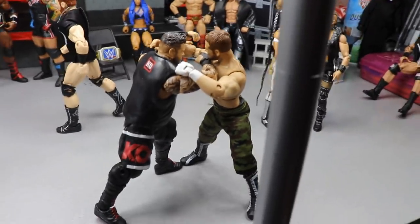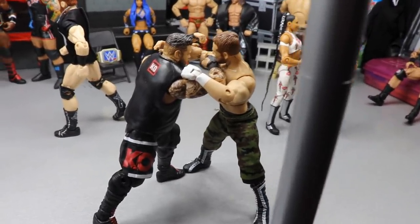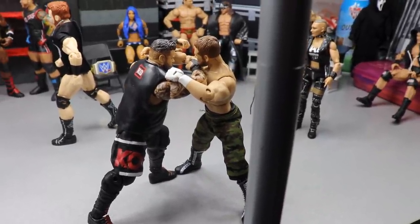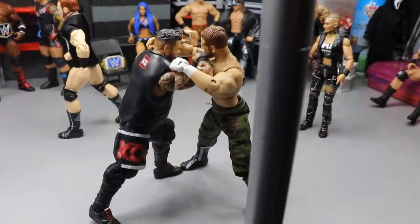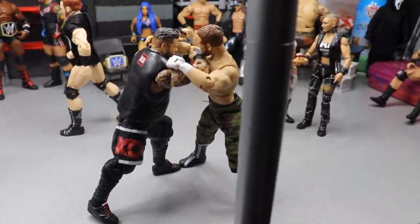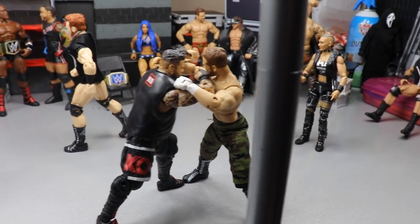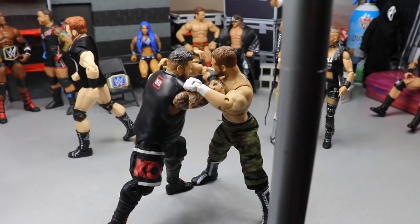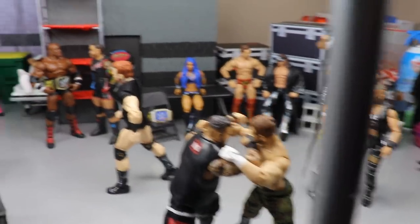Out front, we've got Kevin Owens and Sami Zayn. Unfortunately we don't have the Logan Paul figure up here, but this is a rivalry renewed here at WrestleMania. I can't wait for this match because we know how good it's going to be — we know the history between these two and the classic matches we've already gotten out of them. I had to represent them going to war in the setup, no other way we could have done it.